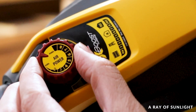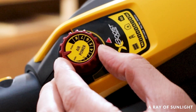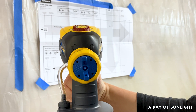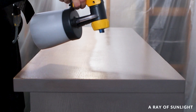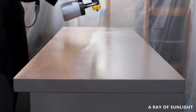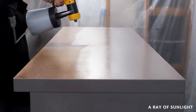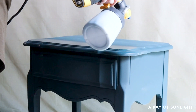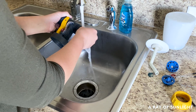Both models have the X-Boost for adjustable turbine settings and three spray patterns: vertical, horizontal, and circular. They are also budget friendly, making them affordable options for anyone looking to invest in a paint sprayer. Overall, they are both very easy to use, easy to clean out, and are very portable.